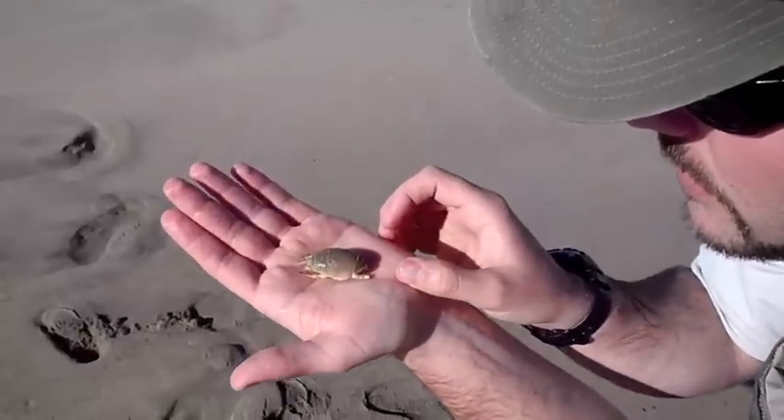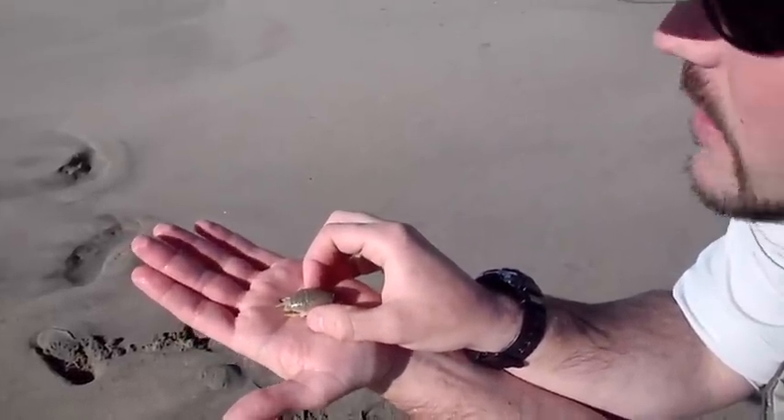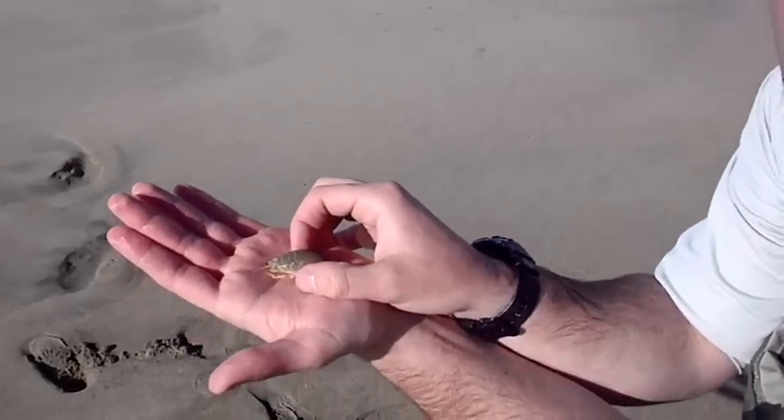So we are going to get this little girl back in the water. But you can find these in the sand all around — just thought we would show you guys what these look like.